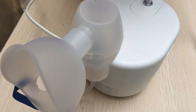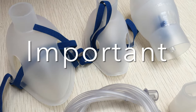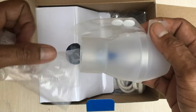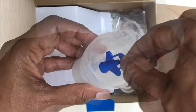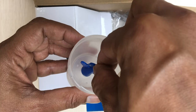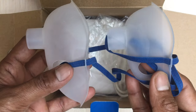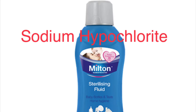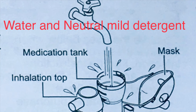Friends, let's see how to use the Omron nebulizer kit. First, the important thing to check is that the kit is clean and dry. The parts like the inhalation top, vaporizer head, medication tank, mouthpiece, and the mask can be cleaned using commercially available disinfectant or simply using warm water and neutral mild detergent.